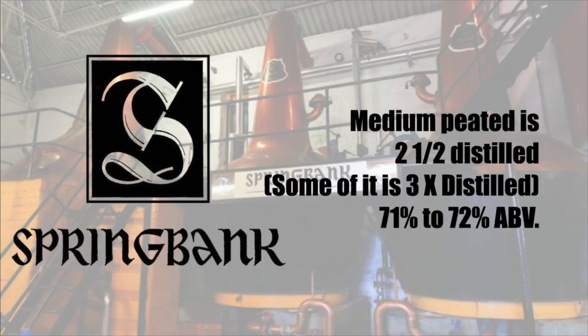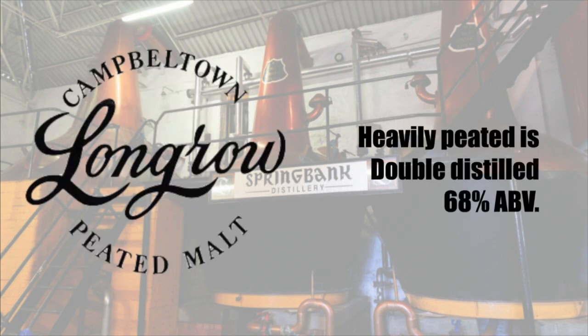The medium-peated Springbank is two and a half times distilled. During distillation, some of the low wines are collected before the second distillation and then mixed back into the faints for another distillation, meaning some parts of the spirit have been through the stills twice and some parts three times — hence the 'half' distillation. The amount going through the half time is judged by the stillman to ensure consistency, and it emerges at around 71 to 72% ABV. The heavily peated Longrow is double distilled, leaving a heavier smoky distillate at around 68% ABV.